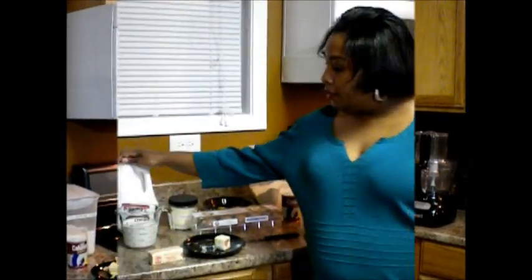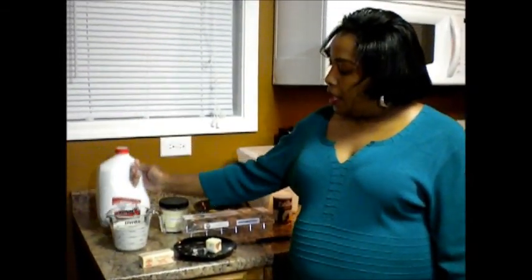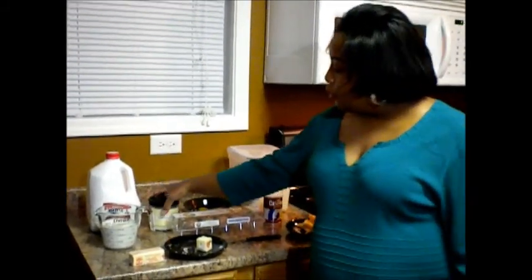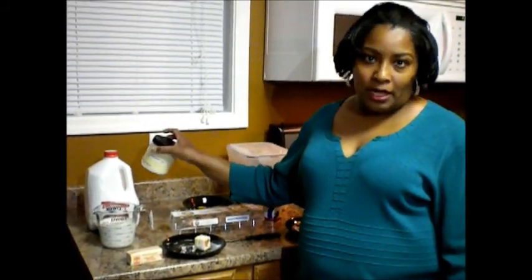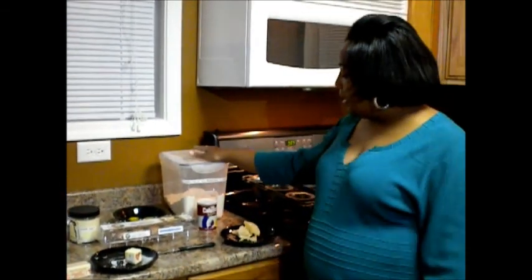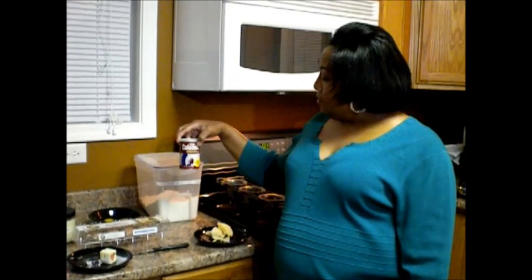Now that I'm done with my little dance, let's get to showing you what the ingredients are. They're very simple for popovers: you're going to need some milk at room temperature, so I've set mine out for about an hour. You're going to need some kosher salt, three organic eggs, some unbleached all-purpose flour, some baking powder, and a stick of butter — I already cut it in half.